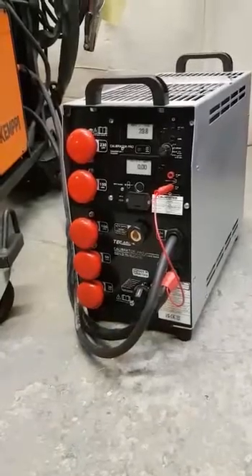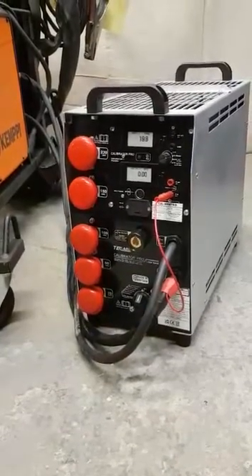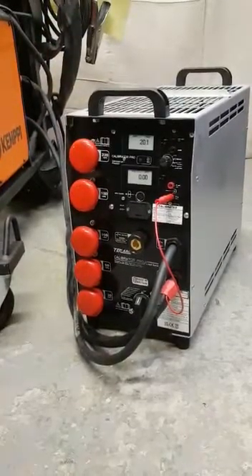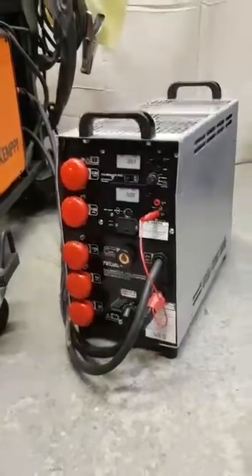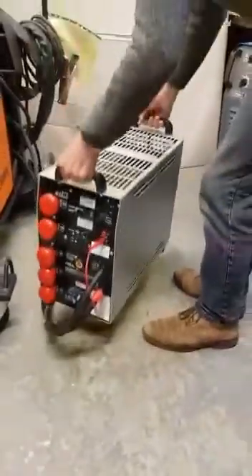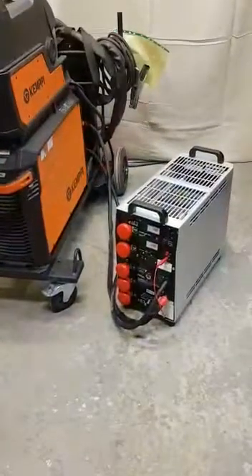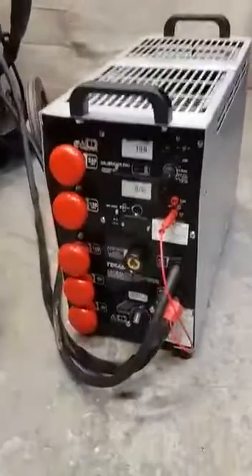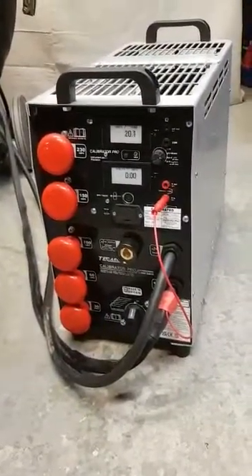We also have 800 amp and 1000 amp versions of this, which is just the same product — the 800 and the 1000 just have extra switches and are a little bit larger. The product is designed to be ultra lightweight, ideal for moving around sites, at around about 15 kilos. It's ultra accurate, the most accurate product on the market with a basic accuracy of 0.25% of reading.